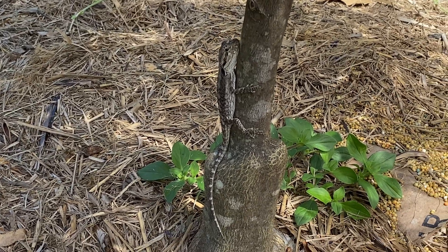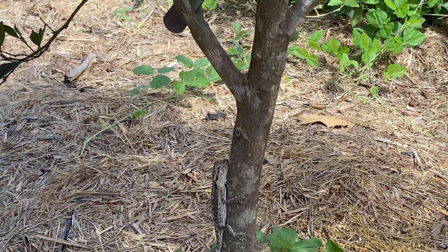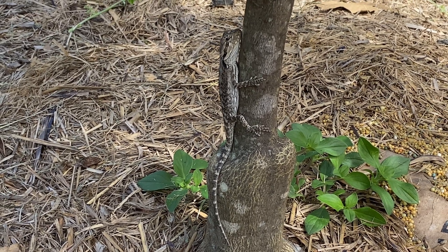Check this little guy out — sitting underneath the citrus hedge. This is an eastern bearded dragon juvenile, looking very healthy.